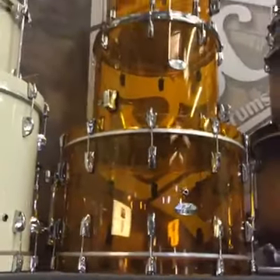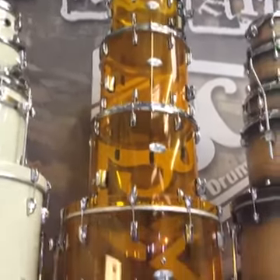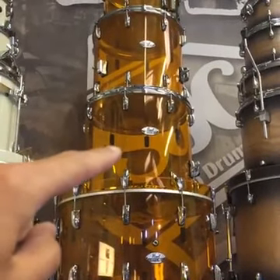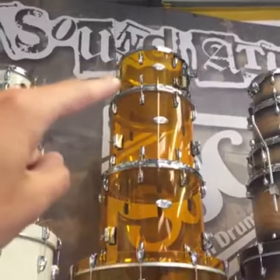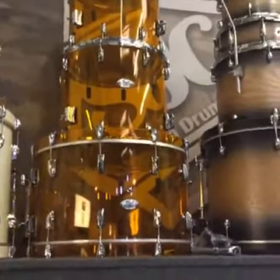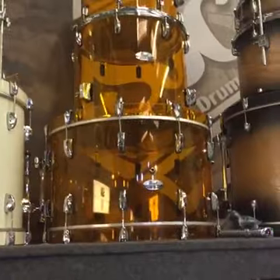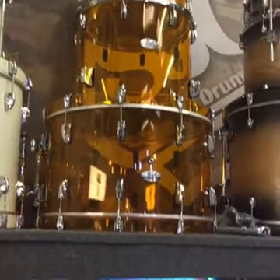One more thing before we go — the Crystal Beat kit. We showed you last time live, but it's actually a 24 by 14, 18 by 16, 16 by 15, and a 13 by 9 tom — the bottom setup in the Crystal Beat tangerine glass. We special ordered it and it arrived. Normally about a five-month wait on special order individual drums, so we've got it at the old price — a good deal, and it's in stock ready to go.